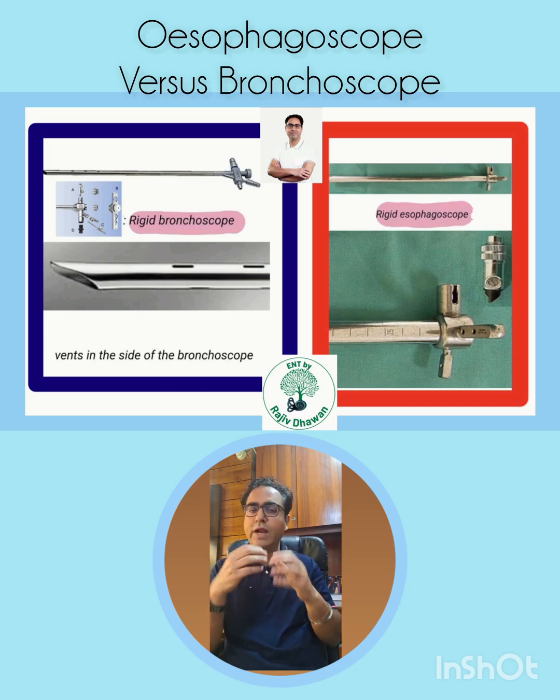Number two — the bronchoscope at the distal end has ventilating ports, which are openings to ventilate the same lung or the other lung while you are doing the bronchoscopy. The esophagoscope does not have any such ports. Number three — the esophagoscope has only one port for the light carrier.